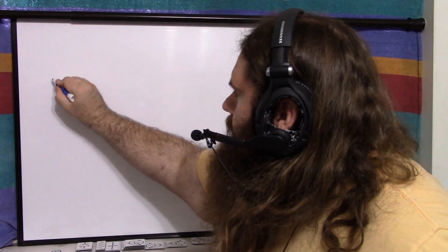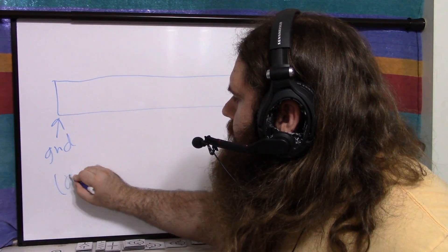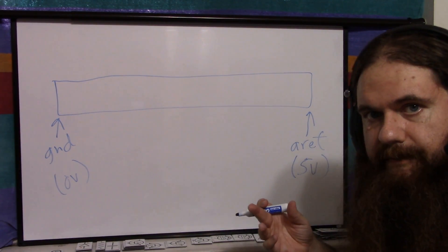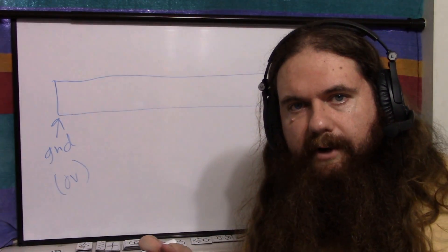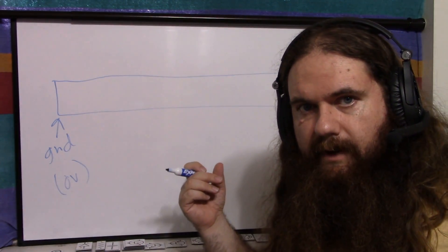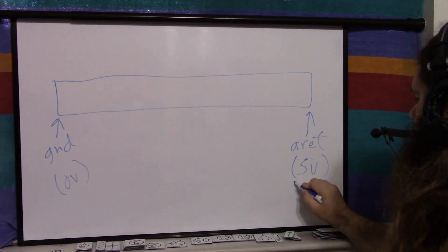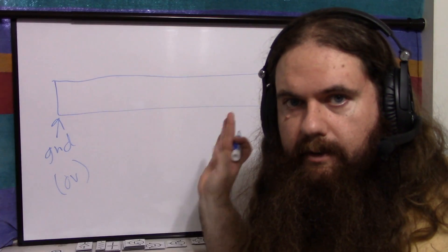What does that number mean? There's a voltage range. On one side is ground, about 0 volts. On the other side is a reference voltage, which usually is 5 volts — the default is 5 volts, which is the power supply of the Arduino Uno. There is an analogReference command you can use. If you use DEFAULT, it sets it to 5 volts, the supply. You can say INTERNAL — the CPU has its own voltage reference, which is 1.1 volts.